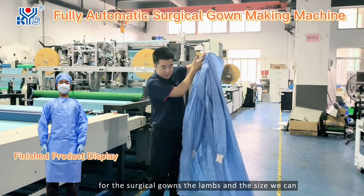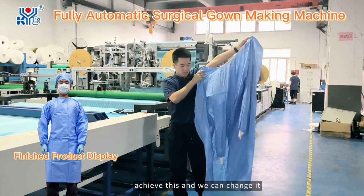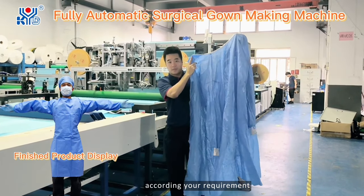For the surgical gown, the length and the size — we can achieve this and change it according to your requirements.